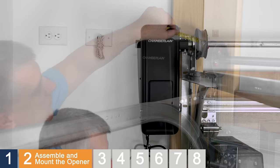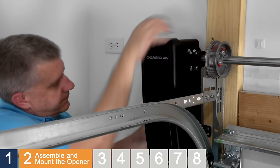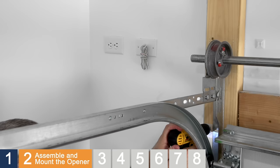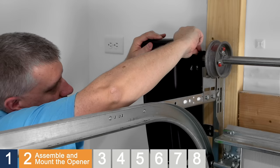Use a level to position the opener parallel to the garage door. Mark the mounting bracket holes on the mounting surface. Remove the opener and set it aside. The mounting bracket must be attached to a solid surface such as wood, concrete, or a door flag bracket. If installing on drywall, the mounting bracket must be attached to an underlying stud. Drill 3/16" pilot holes at the marked locations. Drill through metal door rail plates if necessary. Slide the opener onto the end of the torsion bar and align the mounting bracket with the pilot holes. Hand-tighten the set screws on the collar until they just make contact with the torsion bar. Secure the mounting bracket to the surface using the provided hardware.